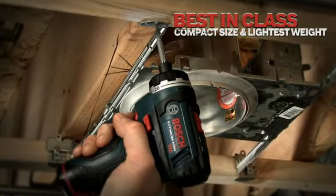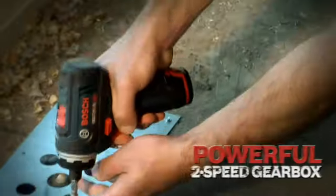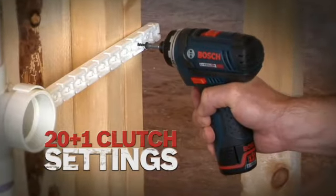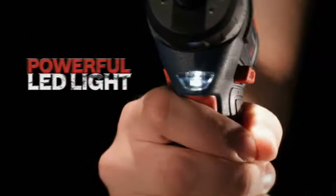Best-in-class compact size and lightest weight. Powerful 2-Speed Gearbox. 265 linear pounds of max torque. Universal quarter-inch hex bit holder. 20 to 1 clutch settings. Powerful LED work light.